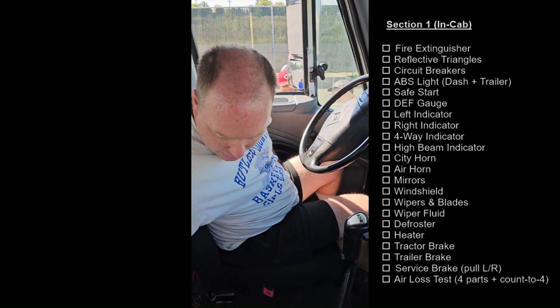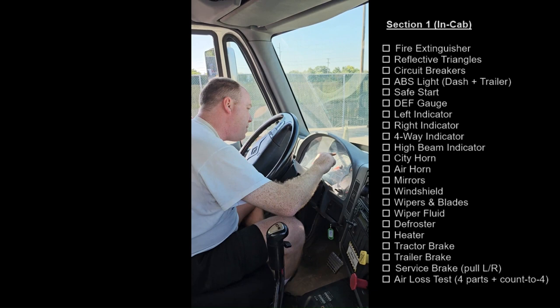Fire extinguisher, securely mounted, fully charged, 10 BC. I have three reflective triangles and the truck runs on circuit breakers.